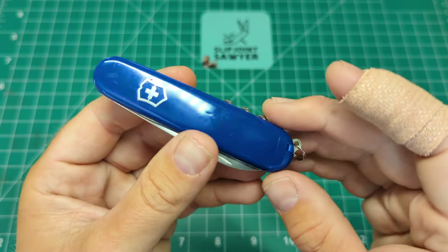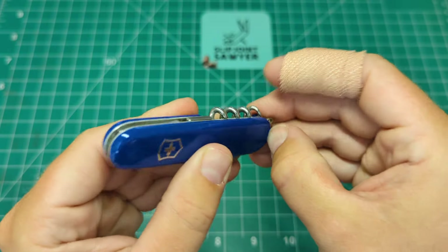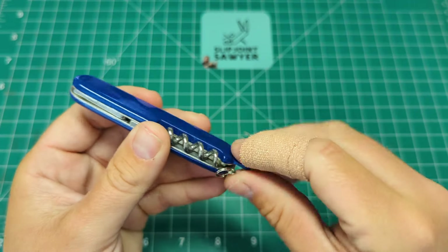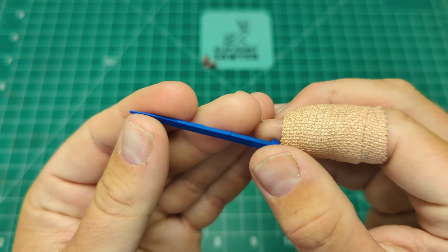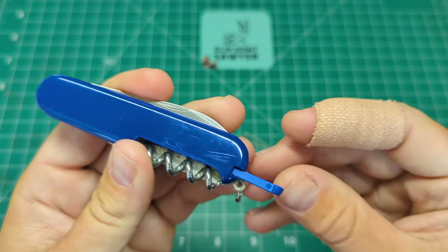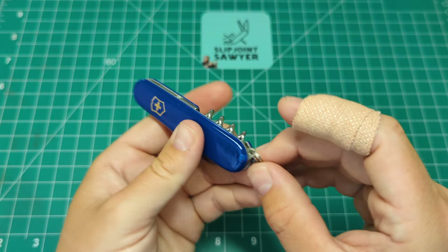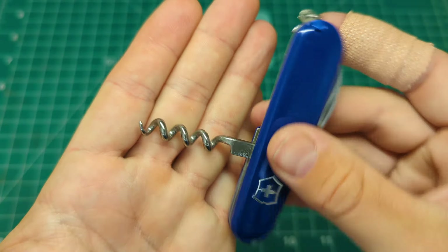I'm pretty sure these are aftermarket scales - I don't think there was a Waiter that came with blue scales - but whoever had this also installed blue tools. You can see the blue end cap on the tweezers, and on the back we have the toothpick which also has a solid blue on it. Both of those are brand new and slot nicely into the scale tool gaps. We also have the key ring and on the back the corkscrew.